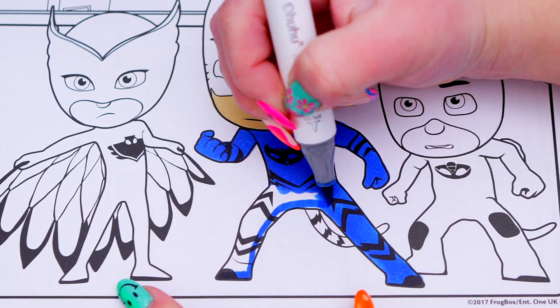Next, let's color in Gekko. He has green eyes and peach skin. And let's color in his Gekko suit light and dark green.